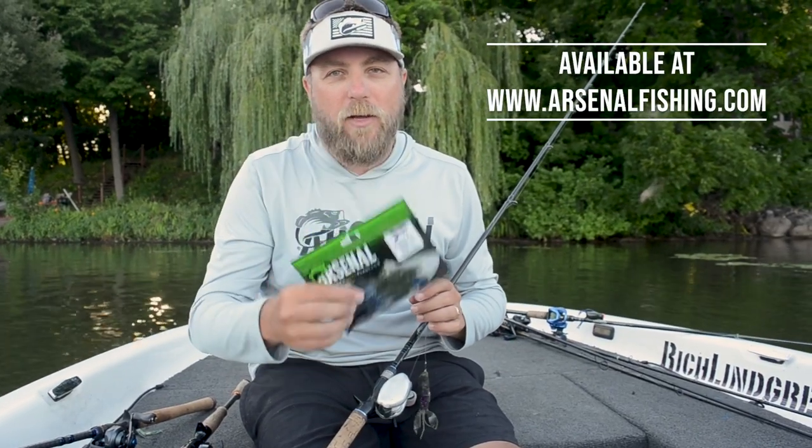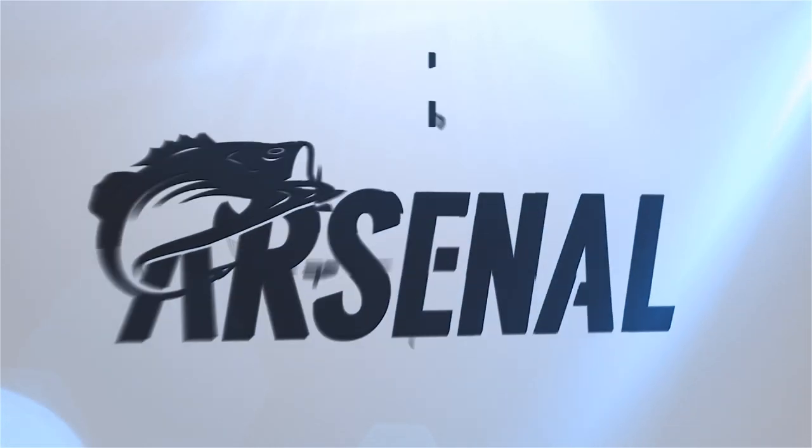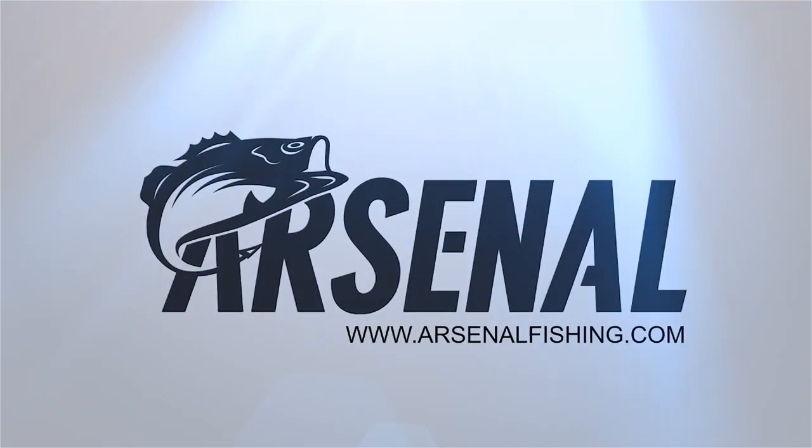You can find all the colors of the Assault Bug at arsenalfishing.com.